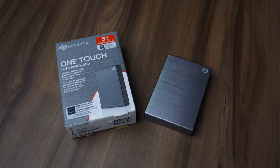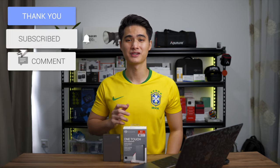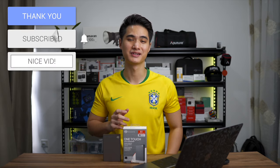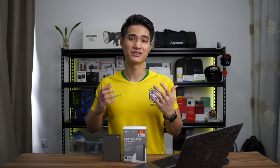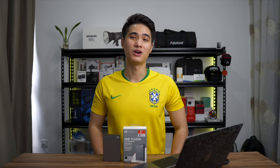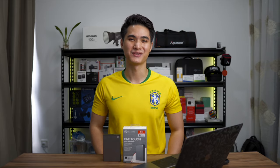So that's pretty much it for this video. I really like the Seagate OneTouch with password. It's priced competitively and comes in a variety of storage sizes and even colour options, so you will definitely find one that fits your needs. If you guys are interested in getting this, I'll include all the purchase links in the description box below. Thanks for watching and I'll see you guys for the next one.